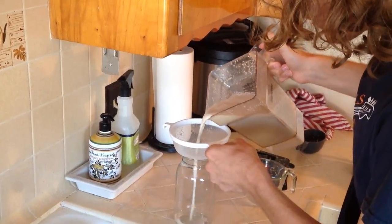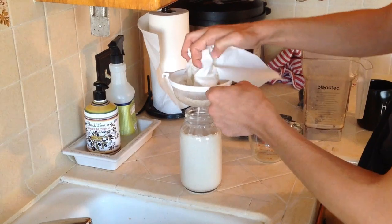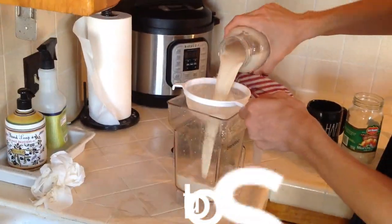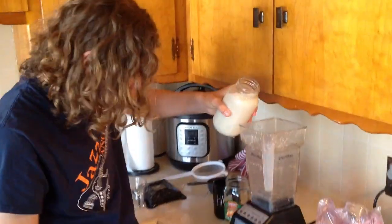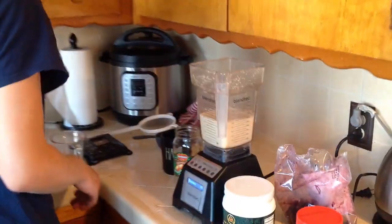We're just going to put this through like so, and now that we've got that part, we're just going to dump all that out. You're going to strain it a couple more times just to make sure that it's all good to go. We're going to take this oat milk — and for me, I love a really big smoothie — so I put like two and a half cups worth of this in here.